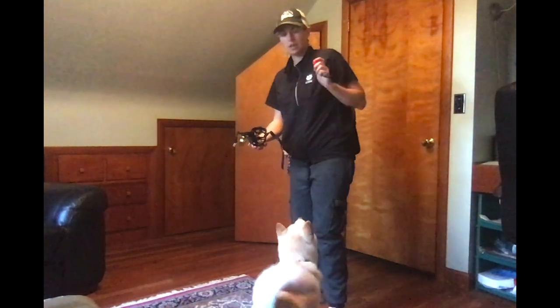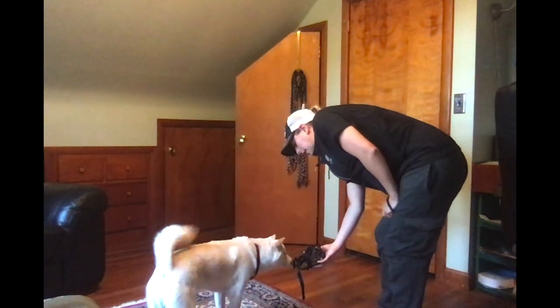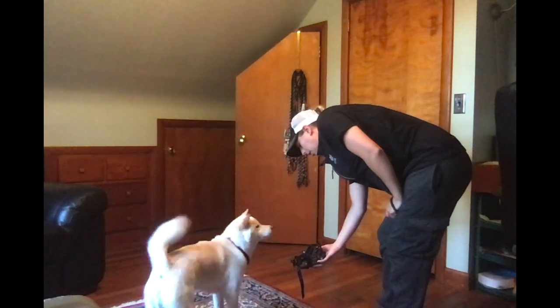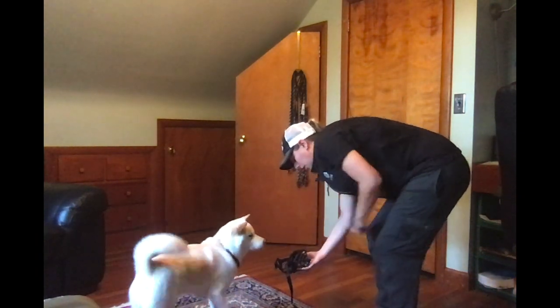I've got my clicker ready also because I'm probably going to click him out of it. So I'll let him sniff it — he's never seen it before, he's a little unsure. Do you see this in there? Go ahead and get it, bud.